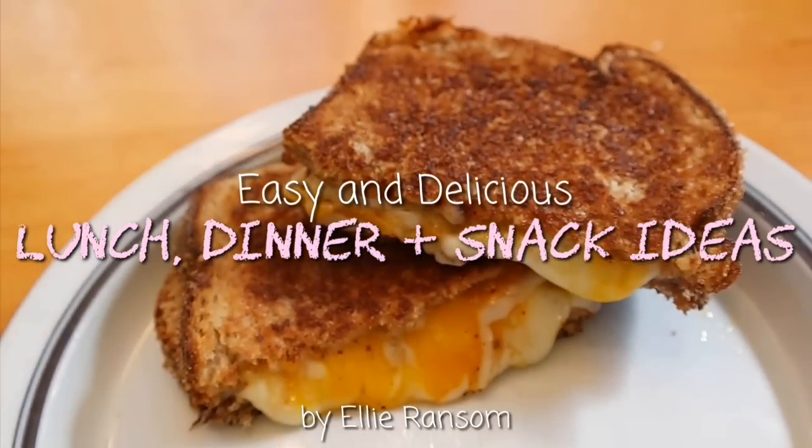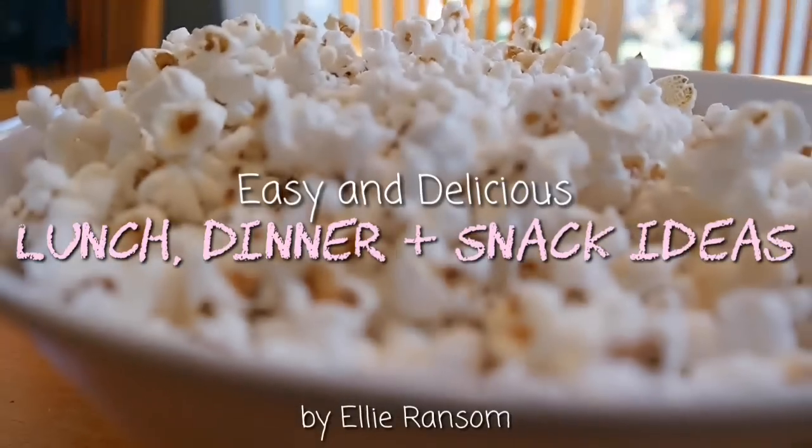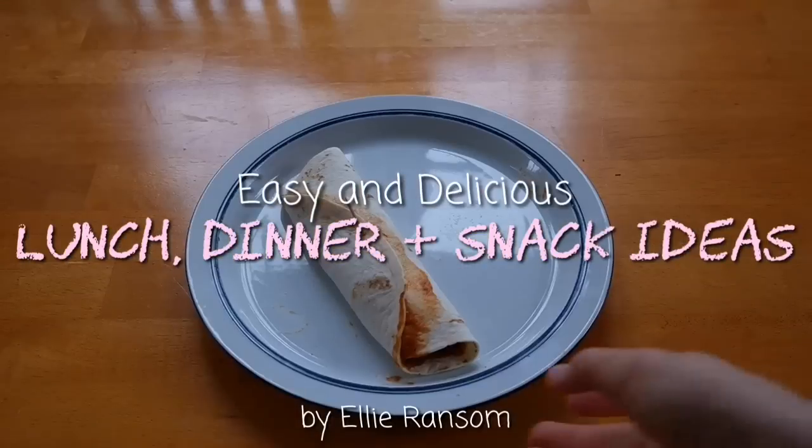Hey guys, it's Ellie. So today I'll be showing you some easy and super yummy lunch, dinner, and snack ideas. So let's get into this video.